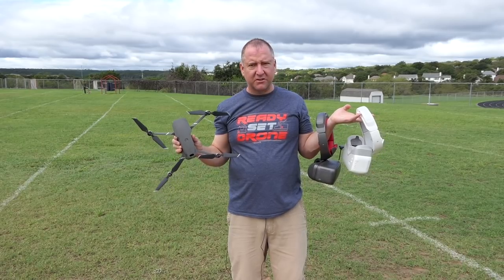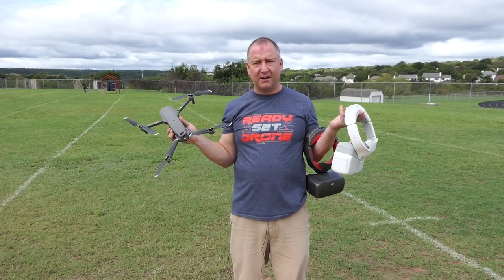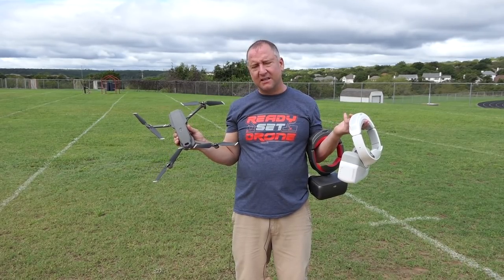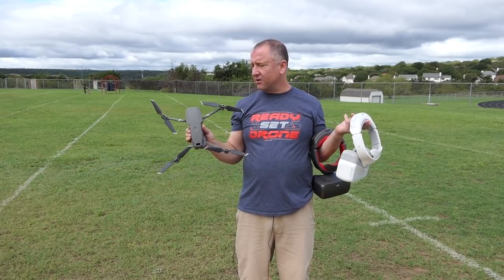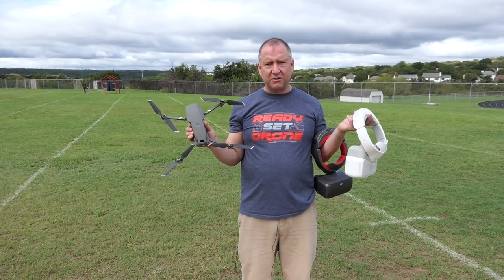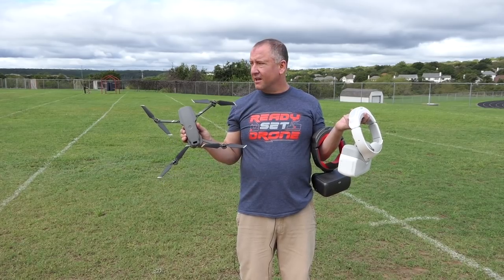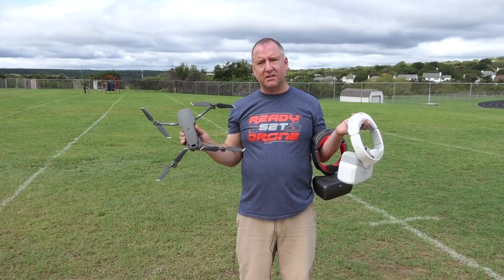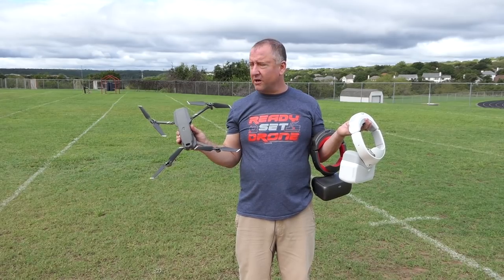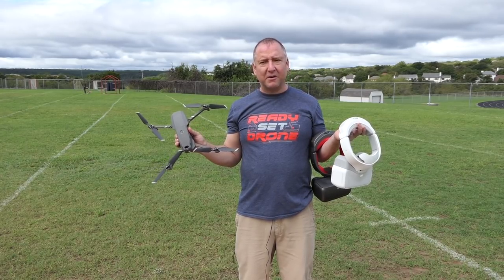Whether you have the RE goggles or the original goggles, they both work great with the Mavic 2 Zoom and the Mavic 2 Pro — I'm assuming, I haven't done it, but I think it's the same setup. Pretty easy to do: just download DJI Assistant, upgrade the firmware in your goggles, make sure you're on the latest version of DJI GO 4, and then pair the two using the usual pairing system, which now includes the Mavic 2 as an option in the goggles. The flight experience is absolutely amazing, just incredible — it really is like you're flying.